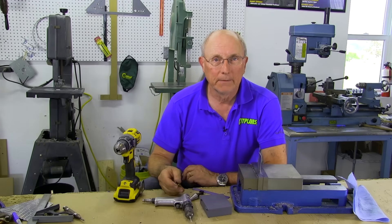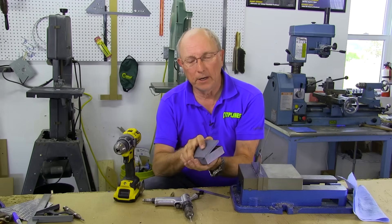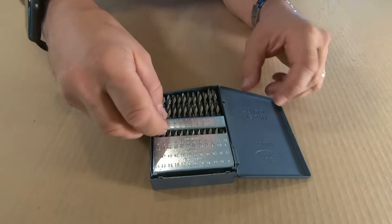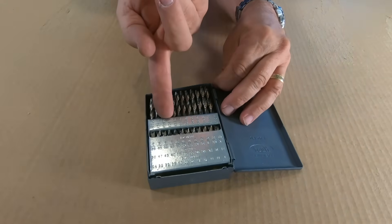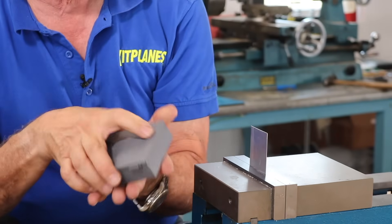Hi, I'm Paul Dye. One of the things that you have to deal with when building a metal airplane is drilling holes larger than about a quarter inch. If you have a drill index like this and open it up, you'll find that the largest drill inside is a number one, which is just slightly smaller than a quarter inch. But many times you've got to drill a hole that's bigger.